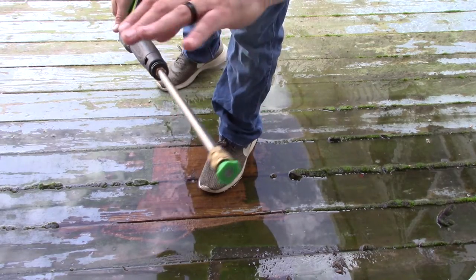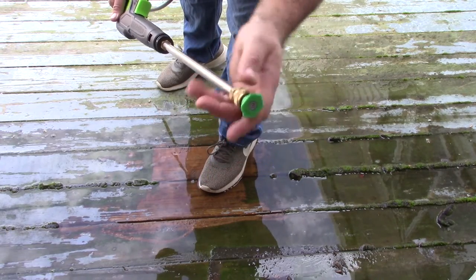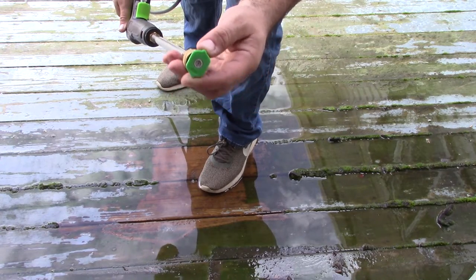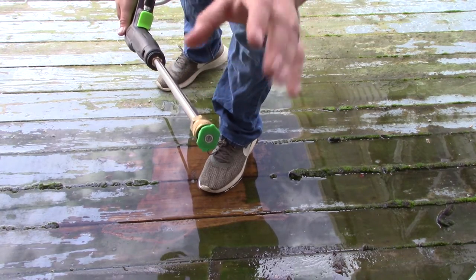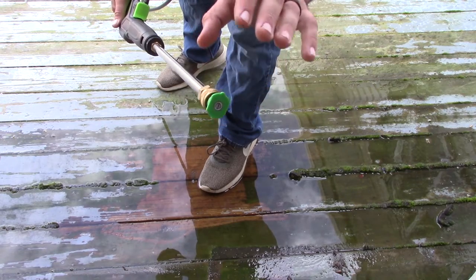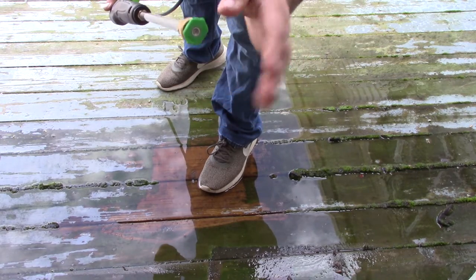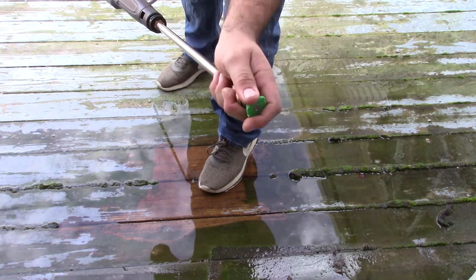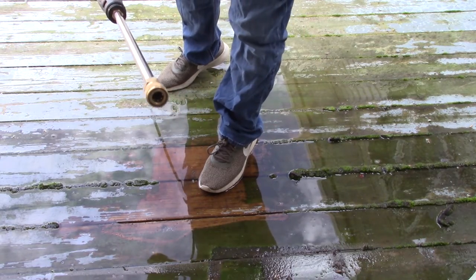Whenever you use this 25 degree nozzle, this is more for washing your car or the siding of a house, so you really need some distance. You need to get up maybe two or three inches from an object before it starts cutting. This is where we start stepping into a category of washing things. Let's go ahead and step up to the 40 degree head.